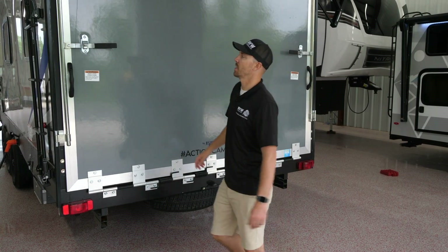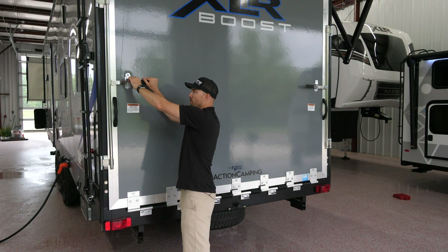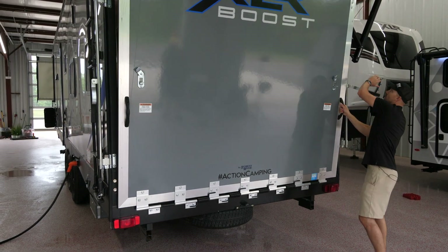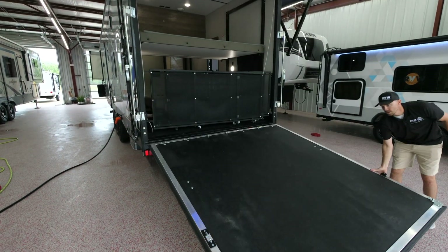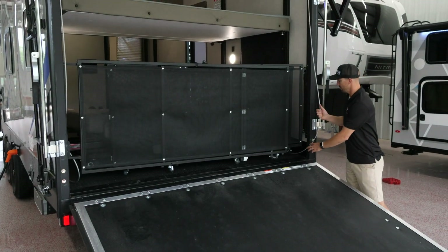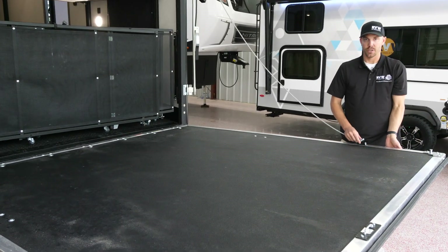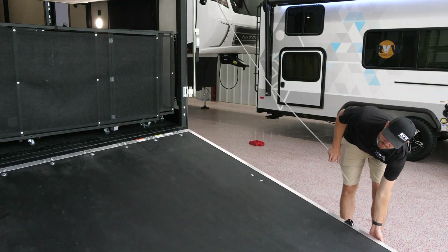Back here on the back side, to put down the ramp door: lift up on this handle — it already has holes set up so you can put a lock through there. Just lift up on that handle, open it up, same thing on this side, then lower it down. It's super lightweight — lower it down and you can use it as a ramp. It's also set up with cables so you can set up a patio: these lift up and you latch each one on both sides, and it'll be set up parallel to the ground for the patio.